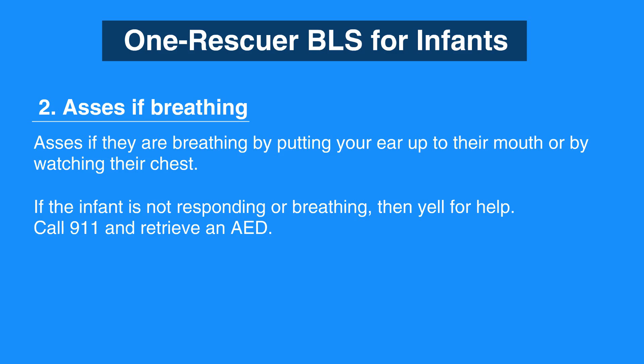The AHA emphasizes that cell phones with built-in speaker are available everywhere, so rescuers do not have to leave the scene to call 911.